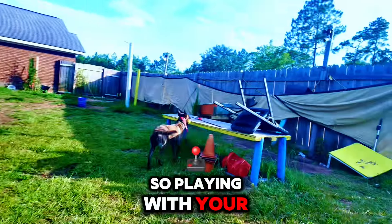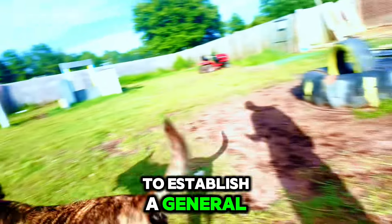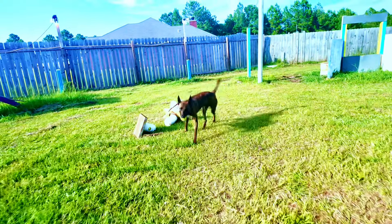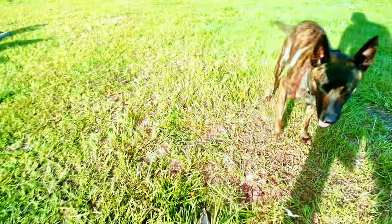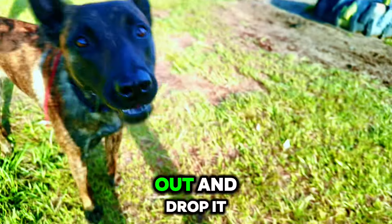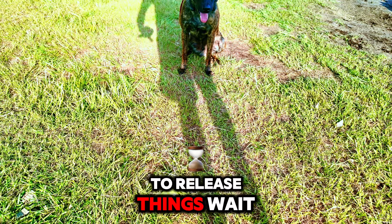Playing with your dog with the ball is a good way to establish a general connection and bond with your dog. You can also teach them obedience and trick training too. You need to teach your dog to release things — if I put my foot over it: out, and drop it.